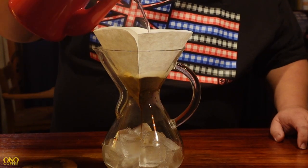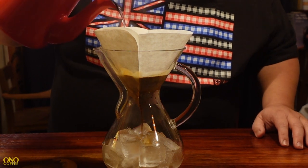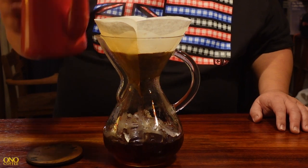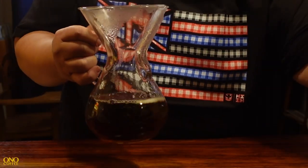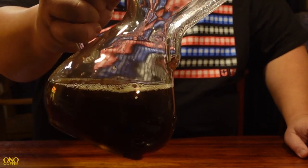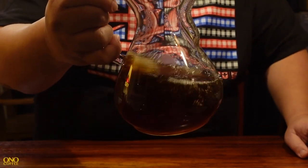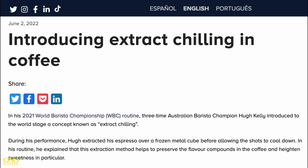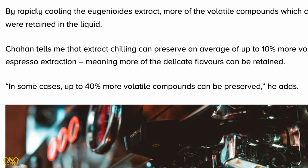Some of you may be familiar with this technique because it's similar to the Japanese cold brew method where you brew hot coffee normally while replacing half of the water volume with ice. This method helps to preserve the volatile compounds yielded from hot brewed coffee that you would otherwise lose in long-form cold brew. In a 2022 article from Perfect Daily Grind, Dr. Uretzian said that in some cases up to 40% more volatile compounds can be preserved.